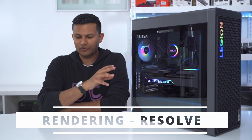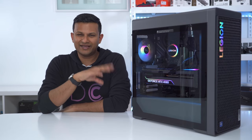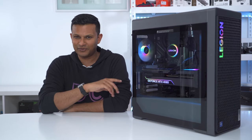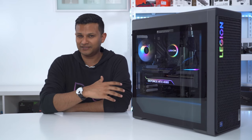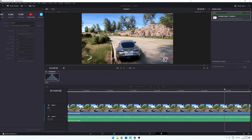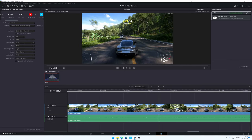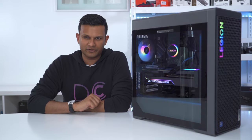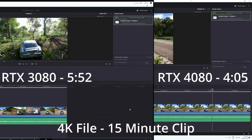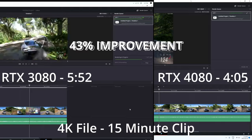While there was a big improvement with gaming going from a 3080 to a 4080, when it came to rendering it was more of a mixed bag. For some projects the 4080 was saving me about 10 to 15 seconds off rendering time, which isn't a big difference and not a reason to upgrade. But in other projects it was saving close to 2 minutes, and in one project specifically — a 4K file about 15 minutes long — it rendered 1 minute and 42 seconds quicker than the 3080, about a 43% improvement. The 3080 rendered that file in 5 minutes 52 seconds versus 4 minutes 5 seconds on the 4080.